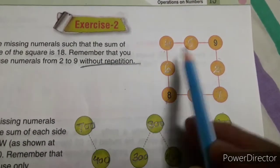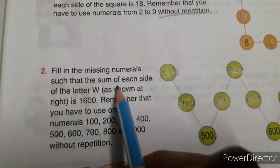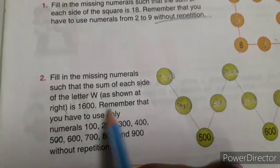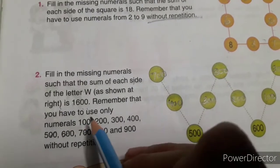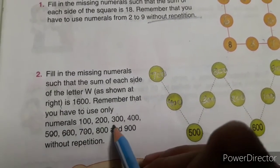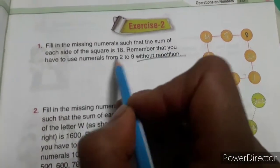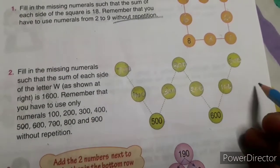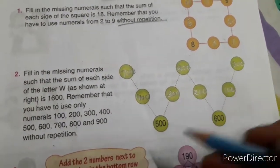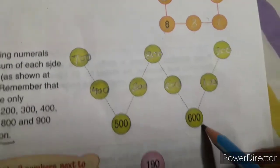First, don't look at this — everyone try to fill up this circle on your own. After that you will see what I have done here. Now the next one: fill in the missing numerals such that the sum of each side of the letter W is 1600. Remember you have to use only 100, 200, 300, 400, 500, 600, 700, 800, 900 without repetition.